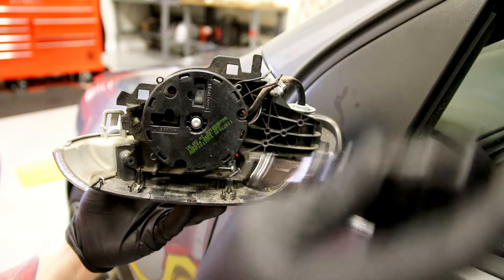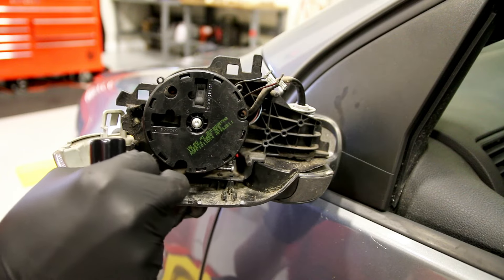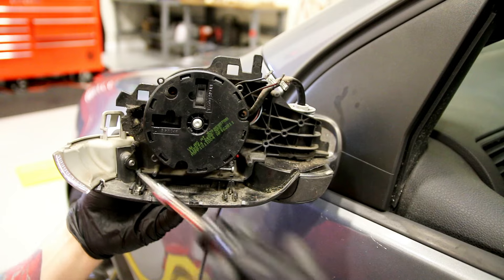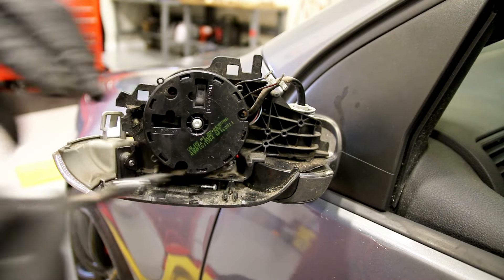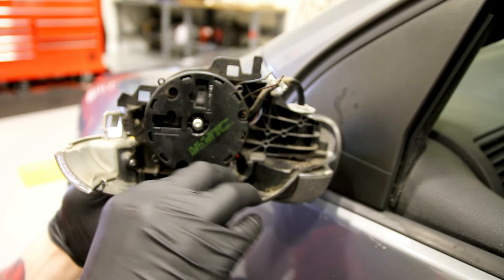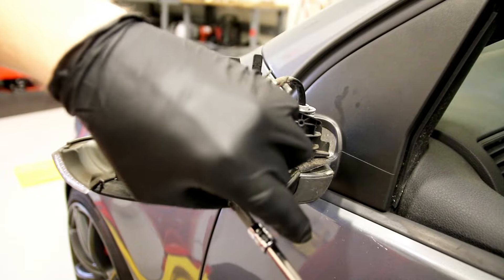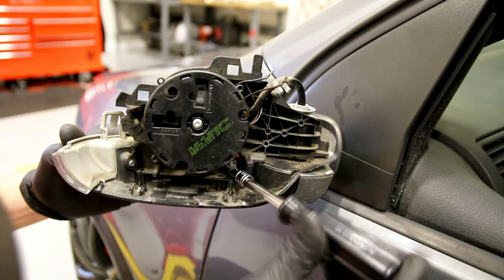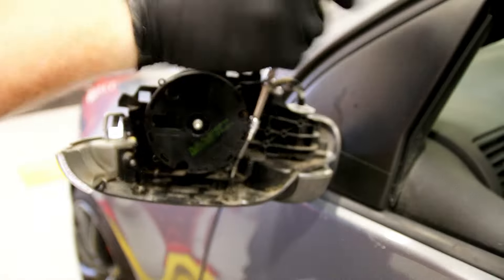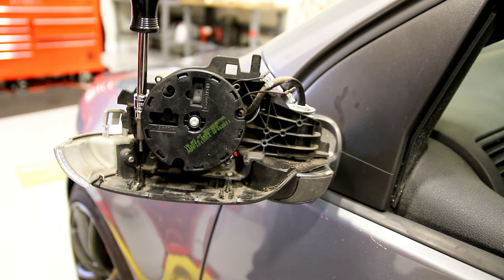Go ahead and get the Torx screws back in. I like to torque them down one at a time so that you don't pull it into a weird angle where it binds up and might crack the plastic. It probably won't happen, but that's just a good habit when tightening down multiple fasteners. Like I said, this car was actually missing a screw — the fourth one would go directly down here. You can see where it attaches, so put your fourth one in there.